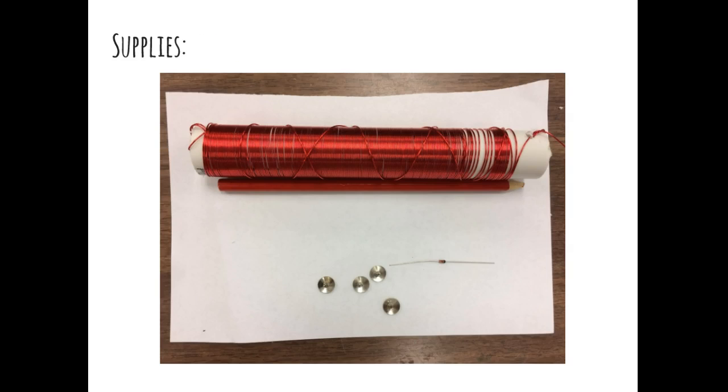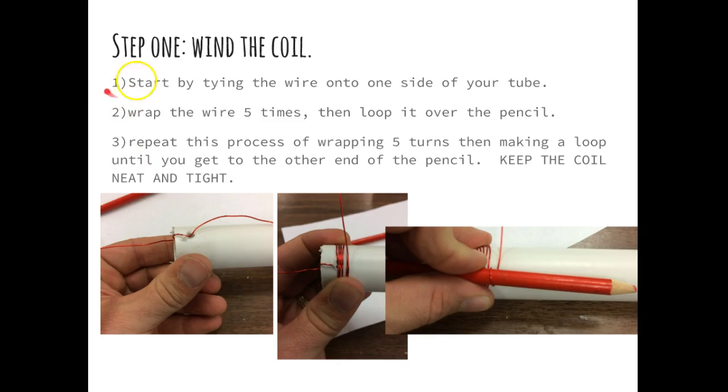Let's get working. Step one: wind up your coil. Grab your wire, your diode, and your thumbtacks. You're going to start by tying one end of the wire to one side of your tube. Be super careful while you are winding the wire. When you take the wire off — I have the wire kind of wrapped around something — be super careful when you're unwrapping it. You do not want this wire to come undone or come off like a big slinky. I recommend you wrap the wire around a water bottle, piece of cardboard, or a book so it doesn't get tangled into a big slinky mess.